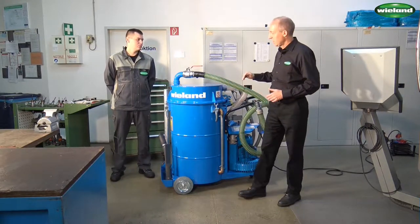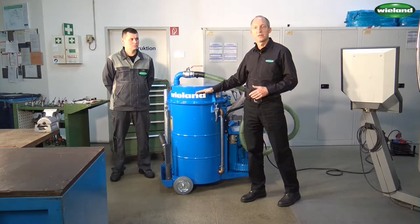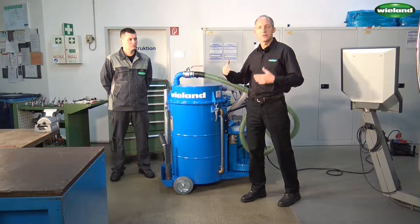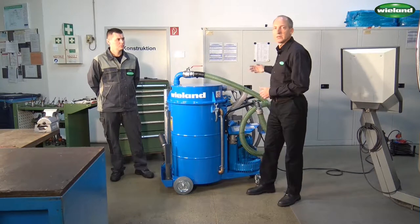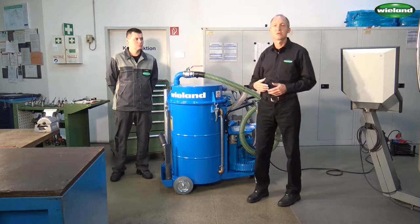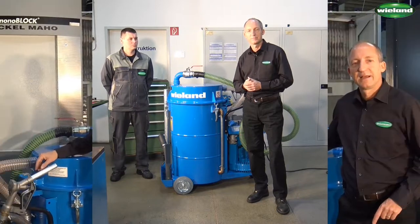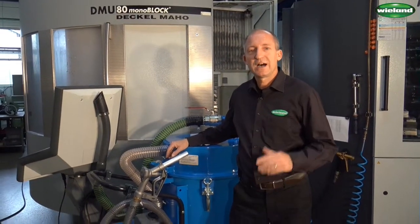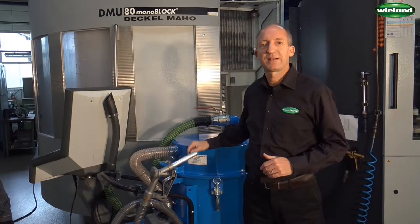We are now creating, with the help of the vacuum pump, a pressure above the coolant. And with the help of this overpressure, the coolant will be pressed into the hose and will be returned into the coolant container of the machine or into an oil drum. Now Ilda will show you how he can effectively clean with the FS216 this metalworking machine.